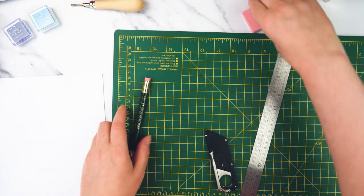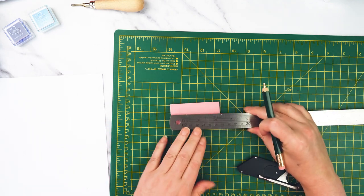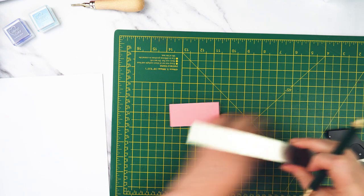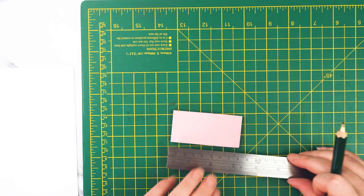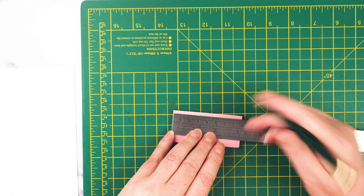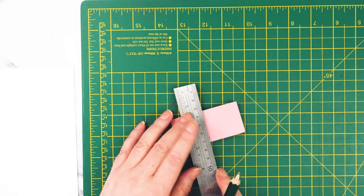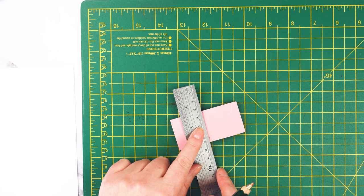I'm going to bring my cutting mat in and start by cutting my little square of Speedy Carve. If I make a couple of little marks here at three and three quarters, then I should be able to just join those two marks together and cut myself a nice little square.